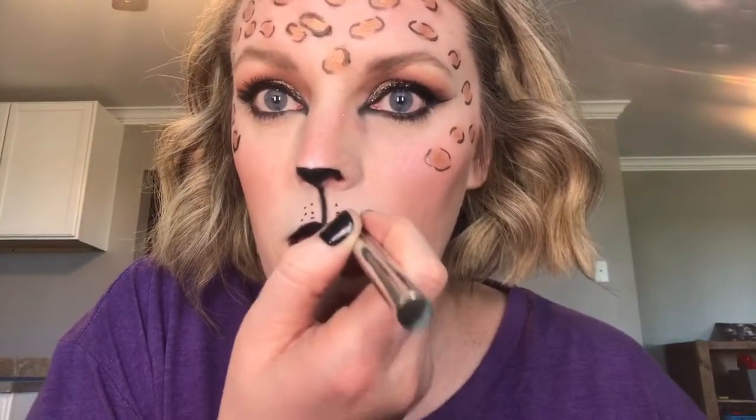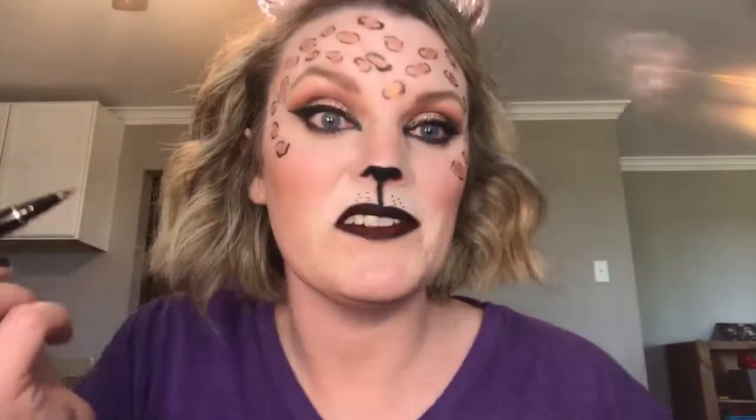I'm going to go in with my red — this is Wet n Wild Mega Last Liquid lipstick. These are like my favorite lipsticks. So there are my lips. I think I'm missing something... just kidding, I'm not that person. I think it is done.